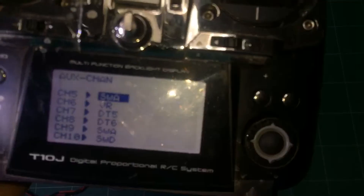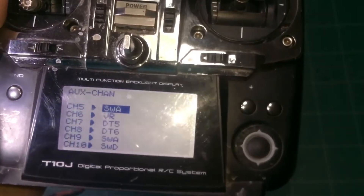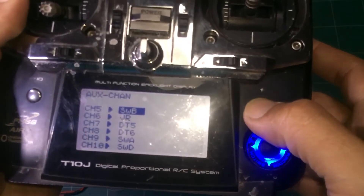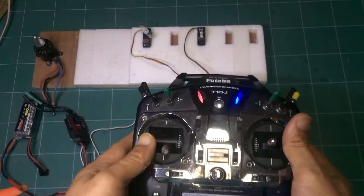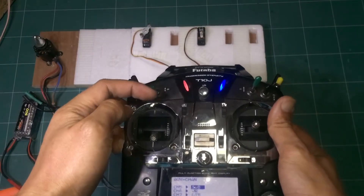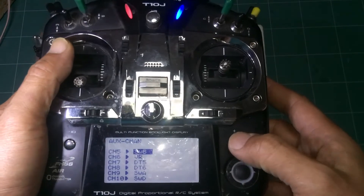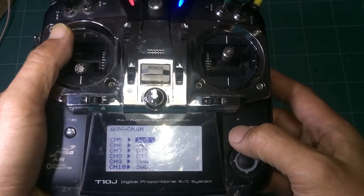Now go to Switch B — it doesn't work initially. Change the assignment by pressing the plus button, change to B, then test Switch B. Okay, it works.